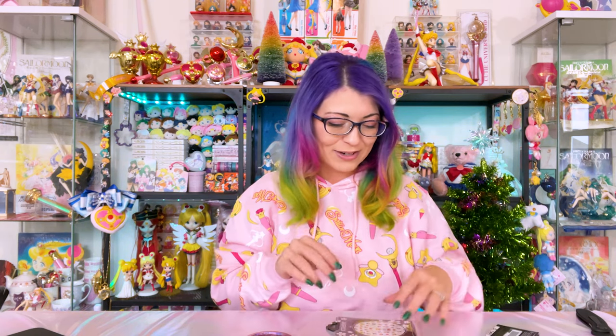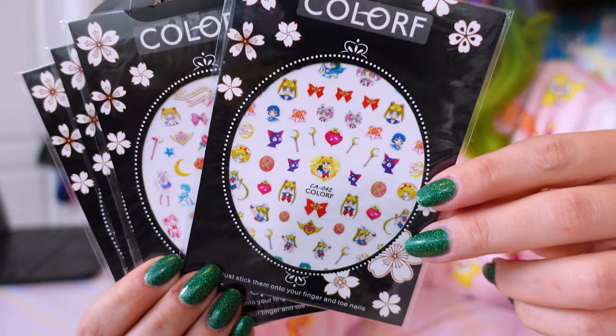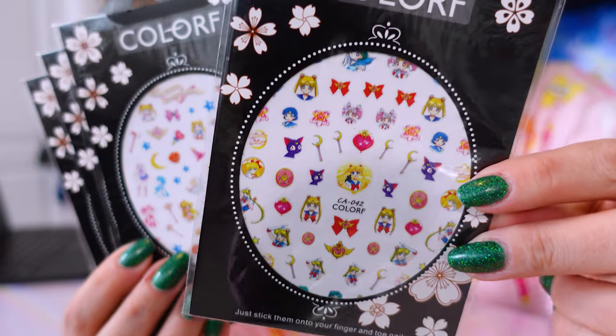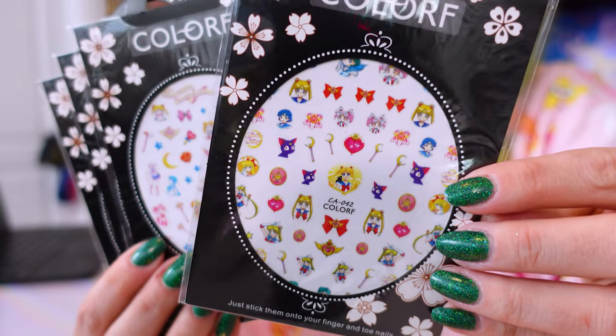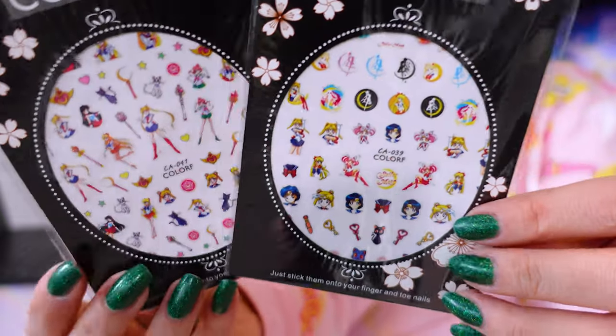She also supplied me with a Hot Topic gift card because your girl knows me. And she sent me some very cute nail decals — I love these, they're so cute. I have been doing my nails at home using Holo Taco nail polish. These are adorable and there are so many; I feel like they're going to last a very long time.